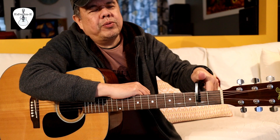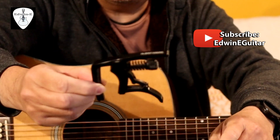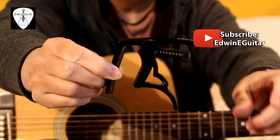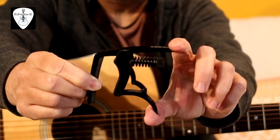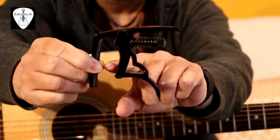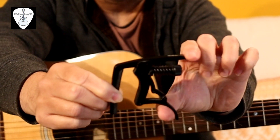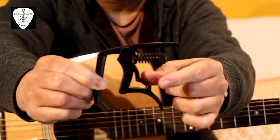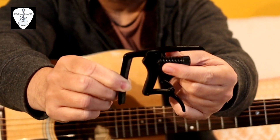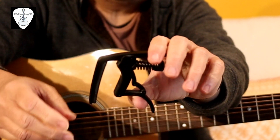Hi guys, Edwin here. Today I will show you this capo that I'm using right now. This is a Planet Waves dual action capo. You can see it's very easy to use with a quick release. The trigger is very smooth and very light. The tension is very light because there's an adjustment spring, so you can adjust the spring tension depending on the guitar neck you're using.